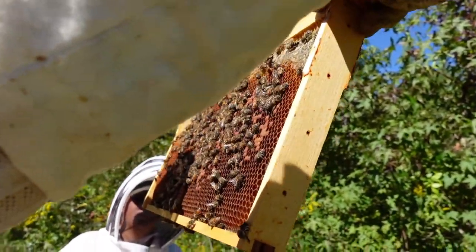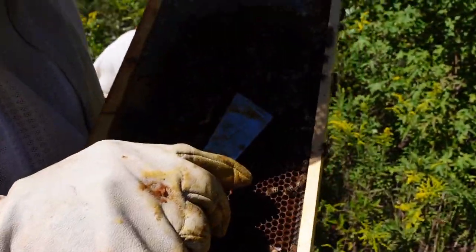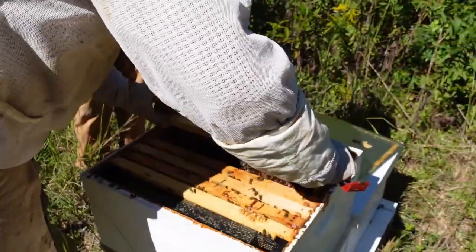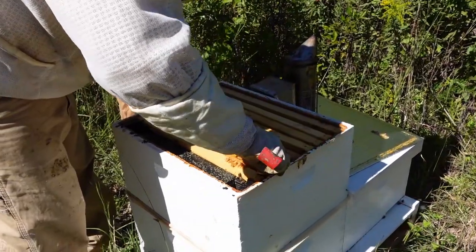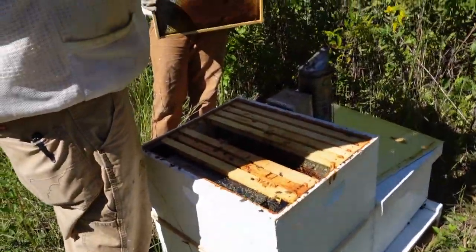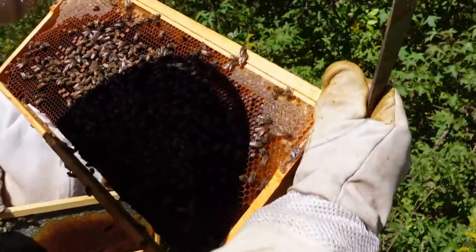There's some brood, lots of eggs and larvae. I'm trying to see which box the queen's in — I like to isolate her so I make sure I don't accidentally kill her. That bee there has got some goldenrod pollen on his legs.